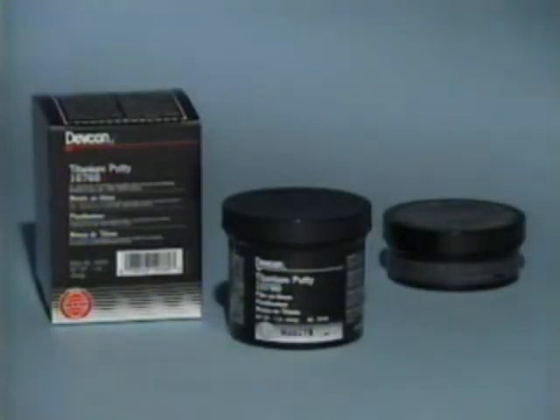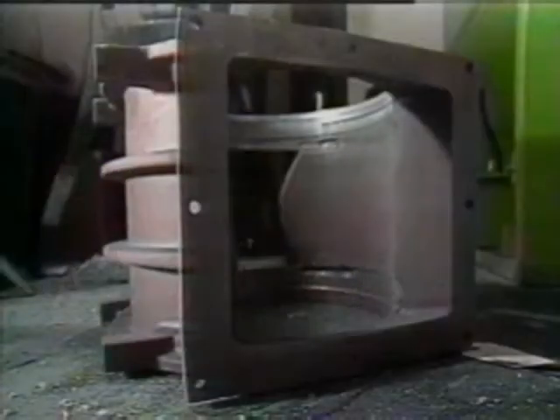Titanium putty saves time and money by repairing online processing equipment. In order to prepare the surface of a valve for titanium putty, the area must be grit-blasted until the white metal finish is revealed. This will ensure proper adhesion.